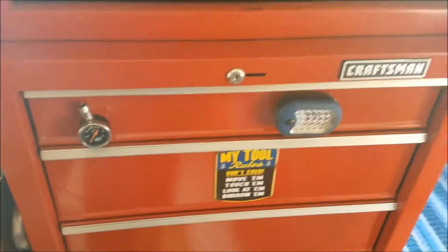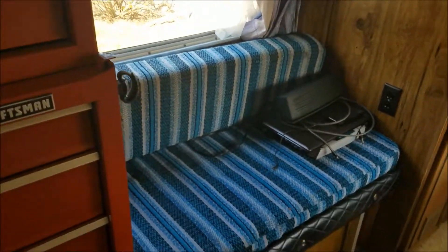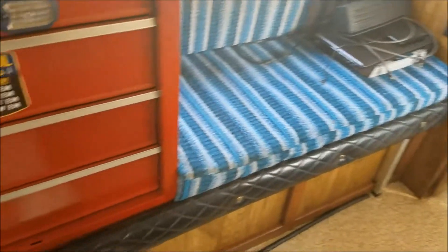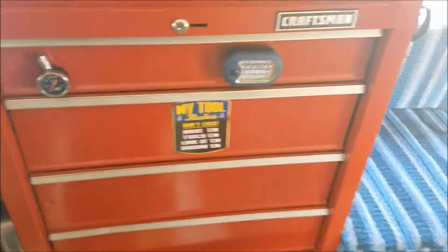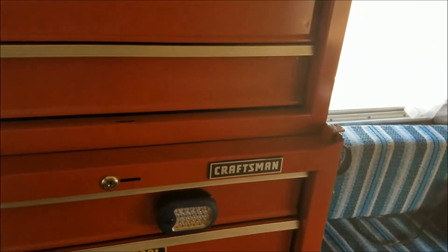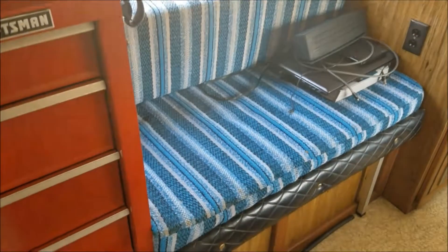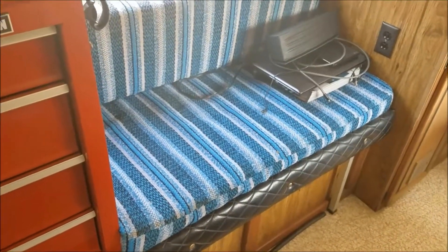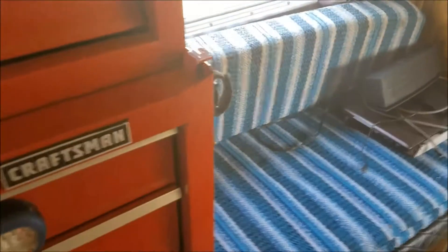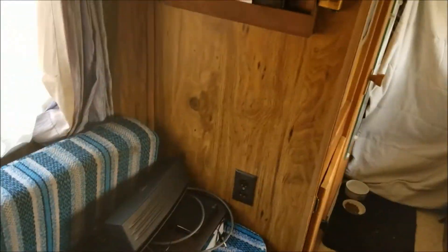We're gonna put a microwave on top of that. That cushion used to go all the way across and this slid out to a bed, but it's just me and my wife. We use the bunk bed up above the seats, so I cut that cushion down and made it fit there — it's a nice little small couch. Upper cabinets are up here too.